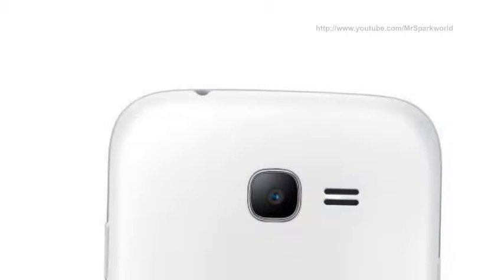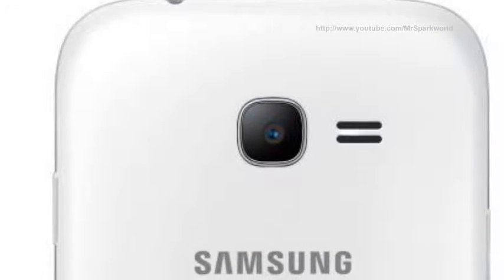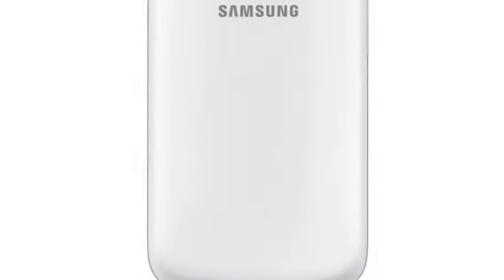The Samsung Galaxy Star Pro S7262 is an affordable dual-SIM Android handset powered by a 1GHz single-core A5 processor. It has 512MB RAM and carries 4GB internal memory.